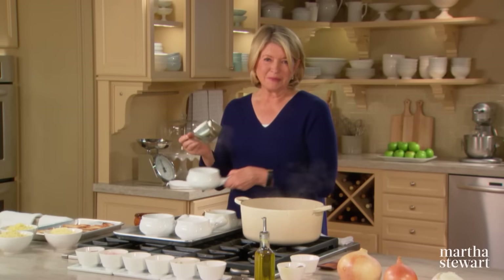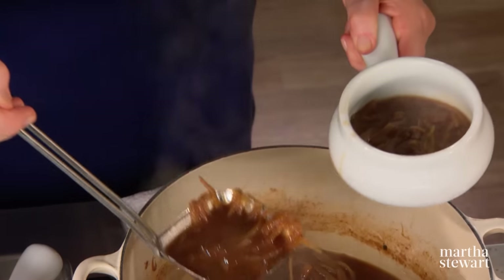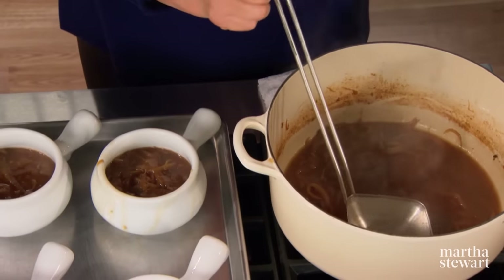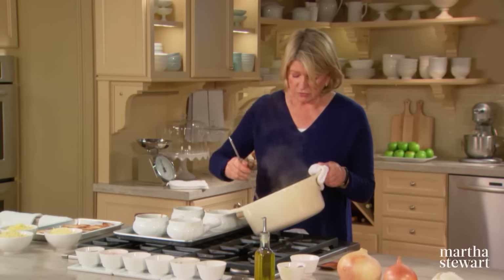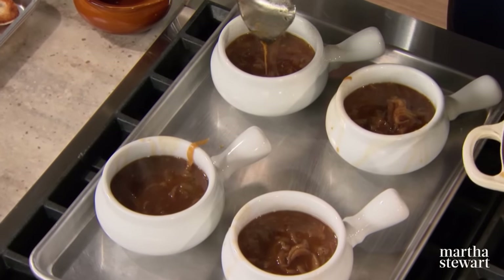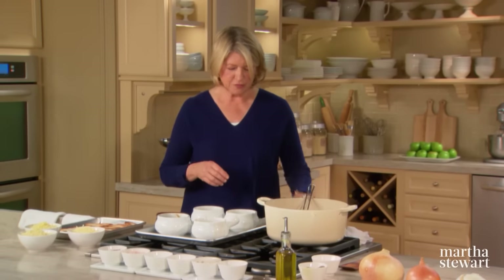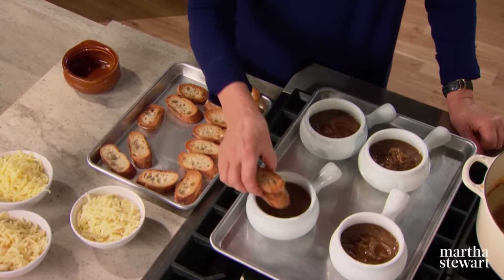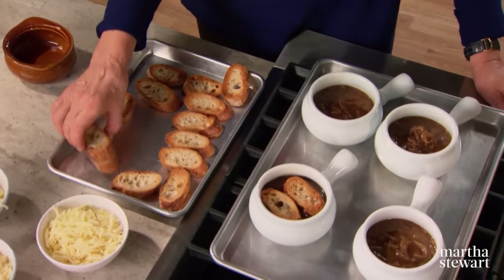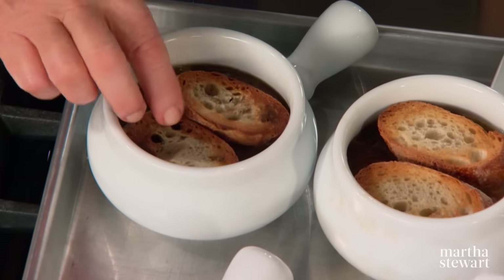My favorite part of the soup is the cheese that melts around the outside. Each soup bowl gets three ounces of a mixture of fontina, gruyère, and Swiss cheese. If you want to serve a larger crowd or freeze some, I suggest making two times this recipe. For the topping, use French bread — a baguette cut on an angle, about three quarters of an inch thick. The bread gets very soggy and kind of incorporates itself into the soup.